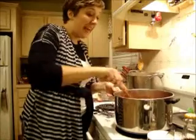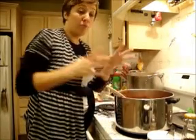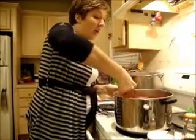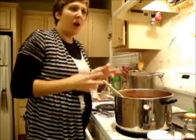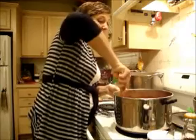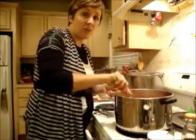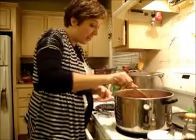My beans got nice and soft and I added in a big number 10 can of crushed tomatoes. I also added in some salt, about one big chopped onion, and probably about six cloves of chopped garlic. I added in some chili powder — probably wound up being about at least a half a cup. It's a lot of chili so it needs a lot of chili powder.